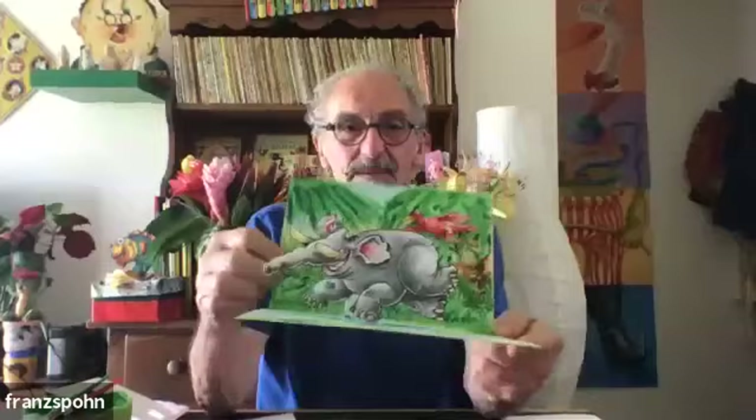Hello, this is Franz Bohn and I'm so pleased that you all are here. We're going to be doing pop-up books today. This looks like just a flat piece of paper, but when you open it up it pops up and it's a jungle scene. Kids, while you're working on the project you can show us your videos and help us out with your questions.